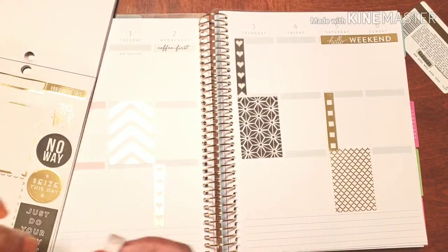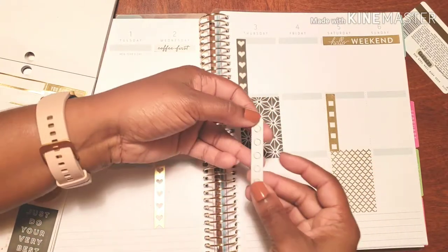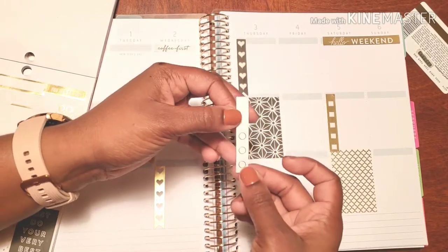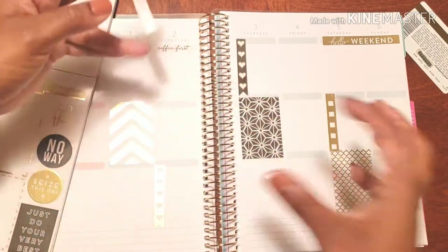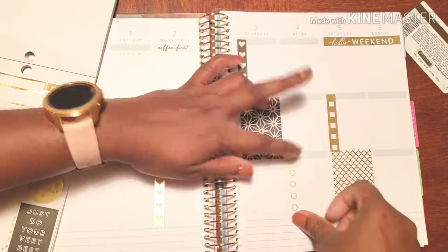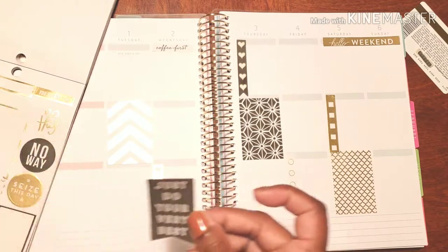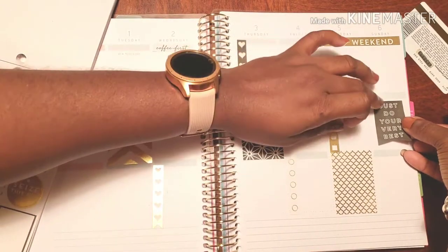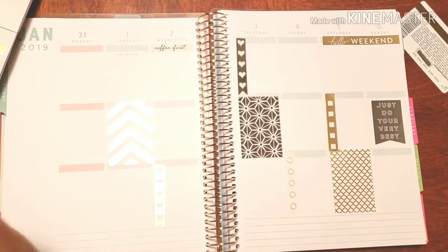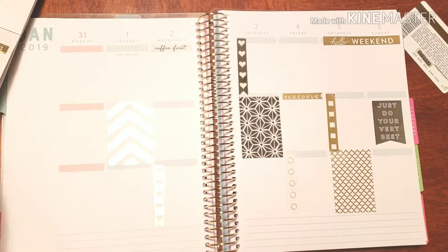Let's just talk about the differences. Normally in my horizontal planner, because these stickers were too long, I was cutting them in half and using them on various days. Whereas now, what do you see? One fits right away — how crazy is that! Like seriously, 'do your very best' — that's some great inspiration that I need to remind myself of today. Let's schedule some things for Thursday.